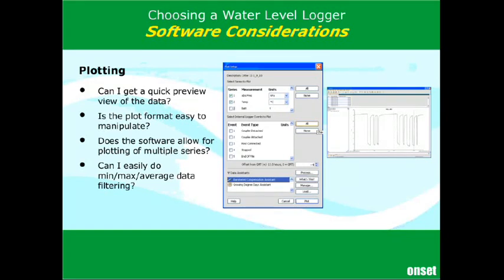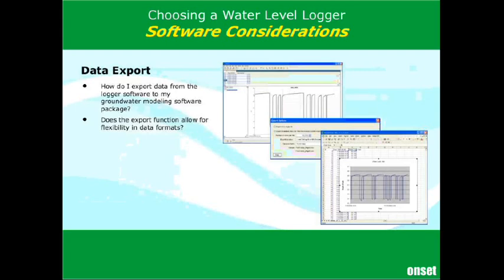Fairly frequently you'll end up wanting to export your data into a third-party application. The final software question to ask is: how do I do the data export? You've done your readout, done the conversion to level, and have it on your plotting screen — now you want to export it into your groundwater modeling software or even Microsoft Excel. You'll want flexibility in the export so that your date format in particular is exported the way you want, and you don't end up spending a lot of time manipulating your data to make everything line up properly.